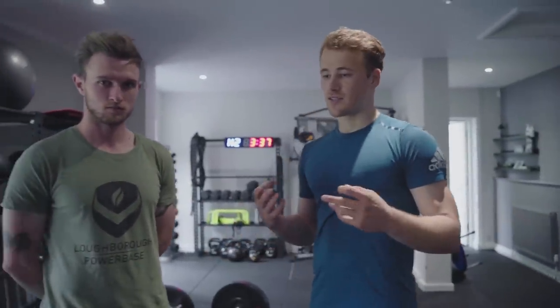So that's it for the strength workout. Thank you very much Jordan — that is extremely valuable, not only for me but for everyone watching as goalkeepers.